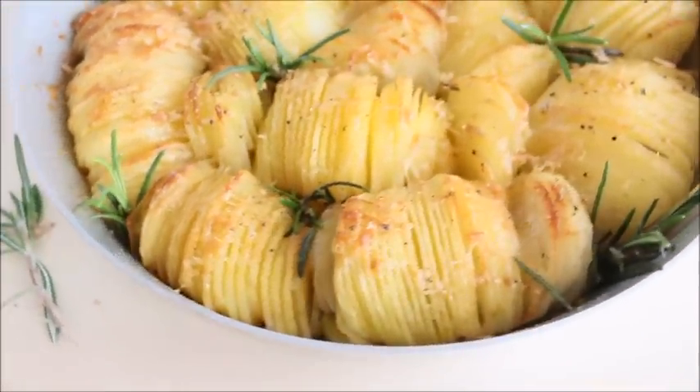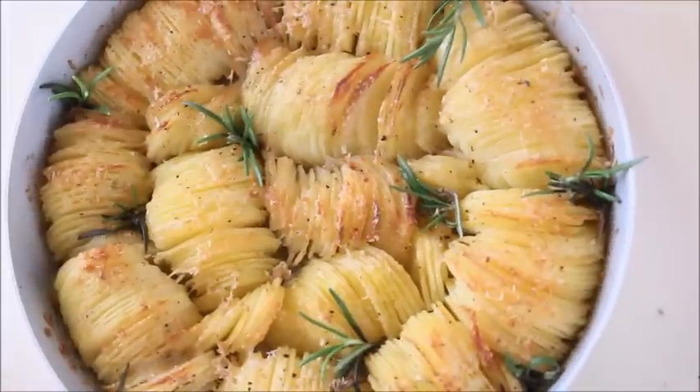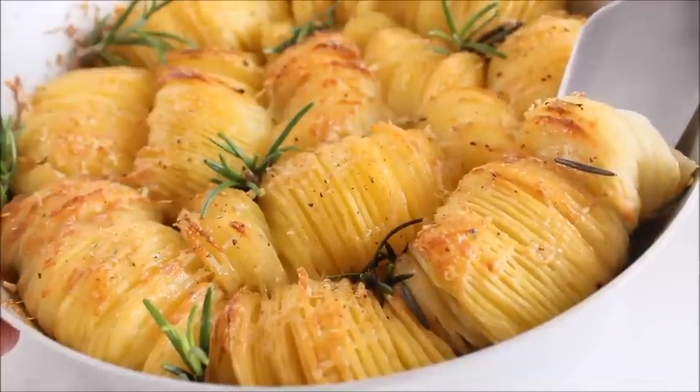Perfect side dish to serve with any meal. Thank you for watching, I hope you enjoyed the video. Please leave a like and don't forget to subscribe.